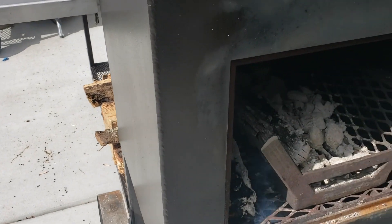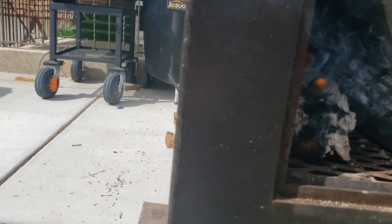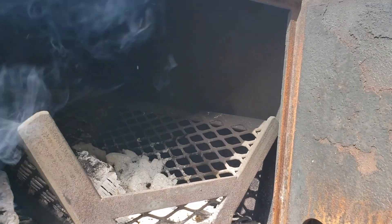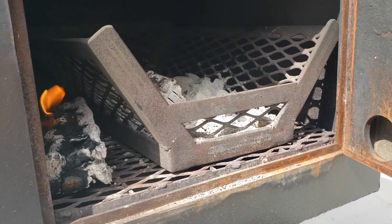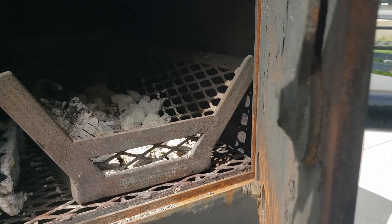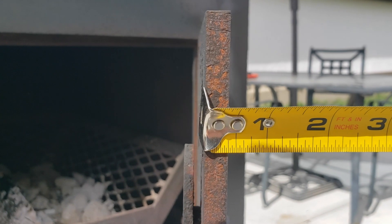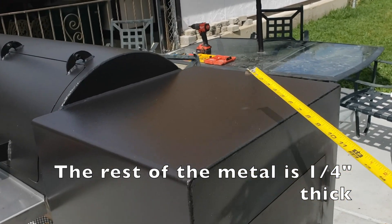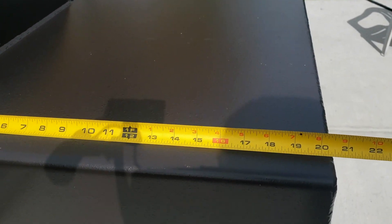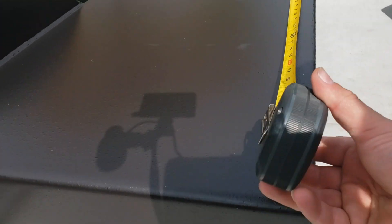This isn't a fully insulated firebox — there's at least a couple of inches; probably about two and a half inches of insulation. These are exterior dimensions on the cooking chamber with insulation on the box: it's 20 and a half inches one way and 24 inches the other way.